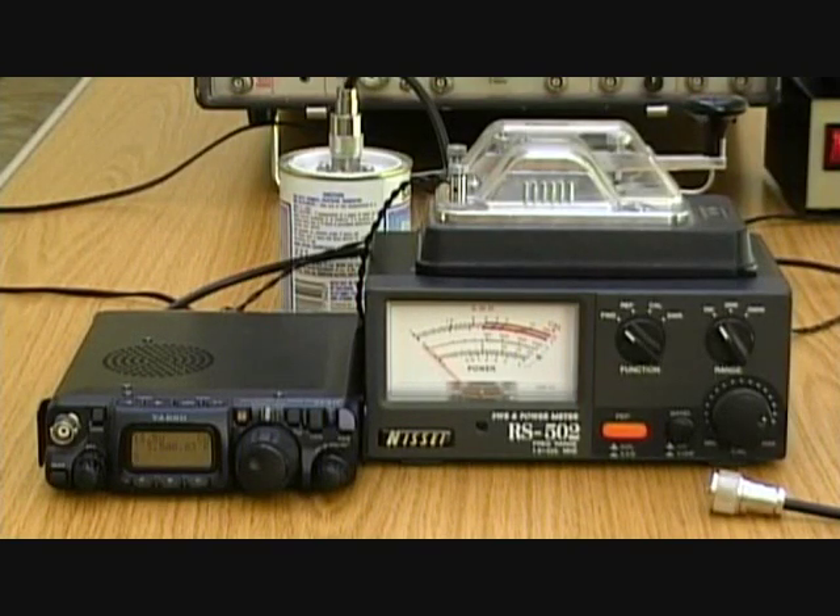Hello, this is Steve Hartley, G0FUW, and I'm here with Dan, M0TGN, and Lewis, G4YTN. We're going to do a short demonstration about coaxial cable, covering two points: the losses you're likely to see in cables, and the velocity factor of cables.